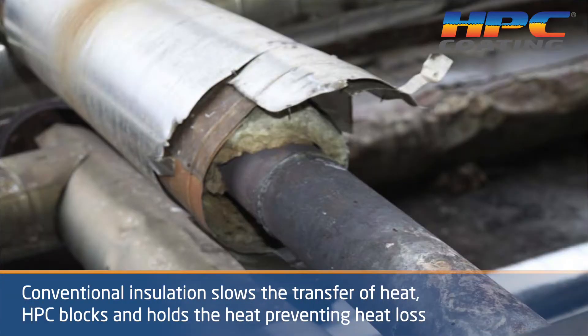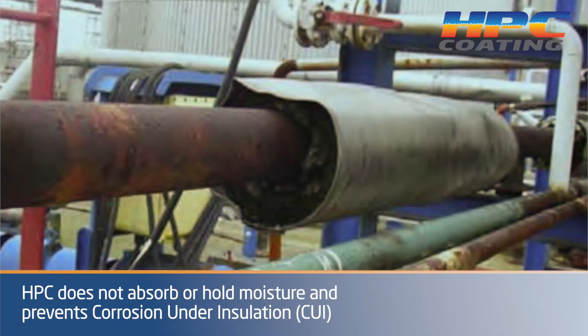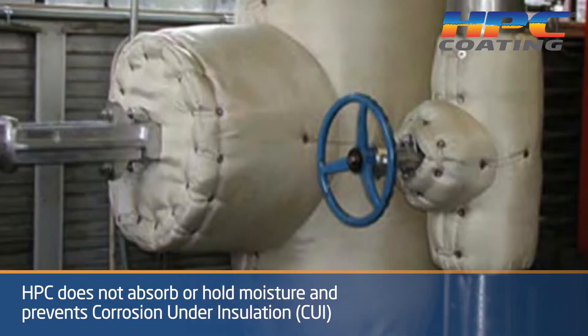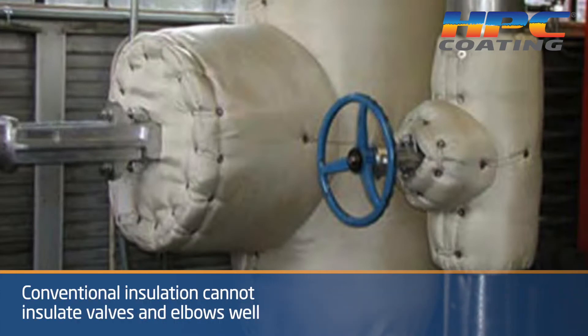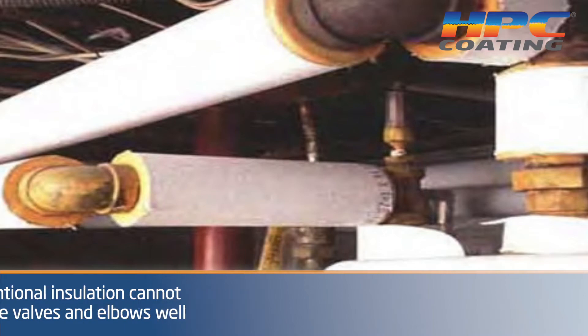What they were showing with the jacketing is what you normally see in pipes. When they pull a jacket off, the wrap is just hanging — it's wet, it's corroded the pipe, and it's not insulating at all. The jacketing over it actually hides the ineffectiveness of the fiber that's wrapped around it.